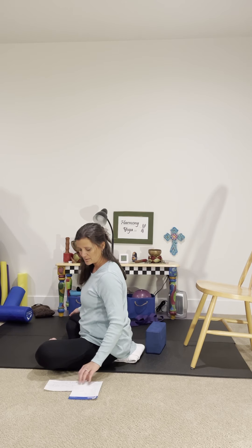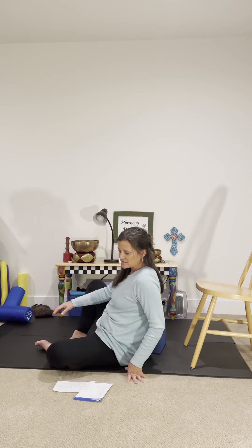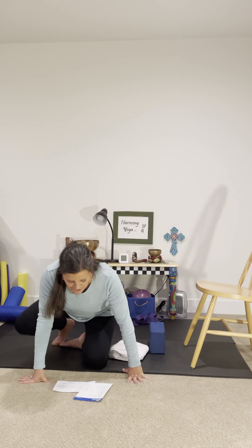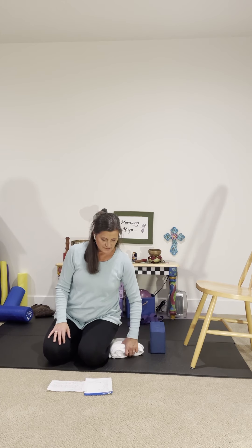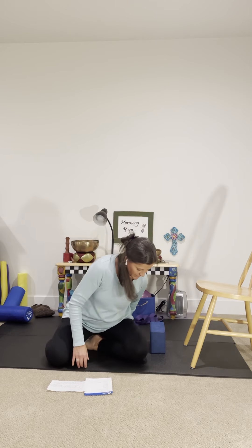The reason I'm giving you some options today with extra props is that I wanted to do this class for those that are pregnant in any trimester. I've gotten rid of all of the poses that would be a potential issue in one of the three trimesters, and yet this class is appropriate for anybody whether you're pregnant or not. Find a comfortable spot to sit and let's just bring our energy into the space so we can become present.